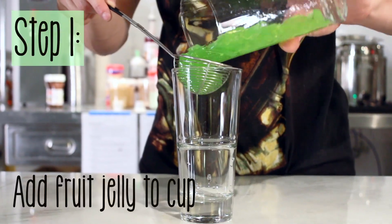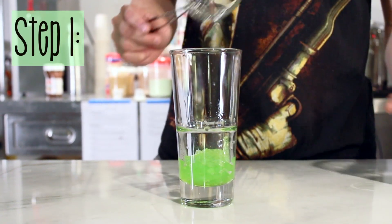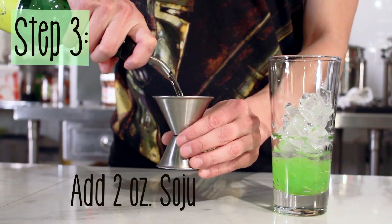Step 1: put the jelly in the bottom of the cup. Here I'm using green apple, but feel free to use whatever fruit you like. Step 2: add ice. Step 3: add 2 ounces of soju.